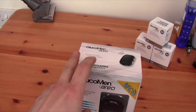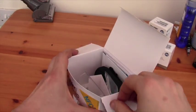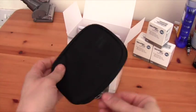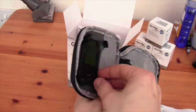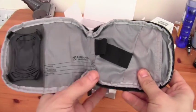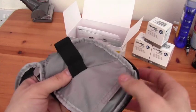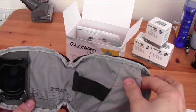Let's move on to taking a look in the box. There's a transportation case for it, which if we open up is actually quite well laid out. There's a plastic clip here for the meter to go into, space to write your name, address and mobile number. The other test strips pot can go in there.